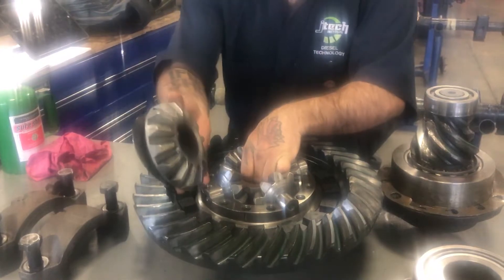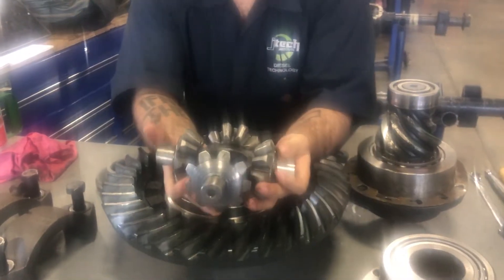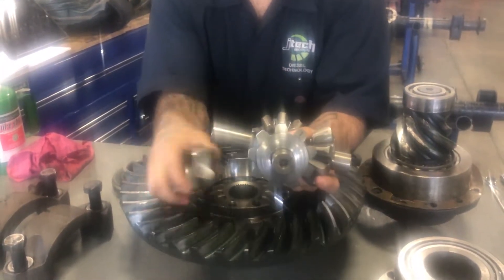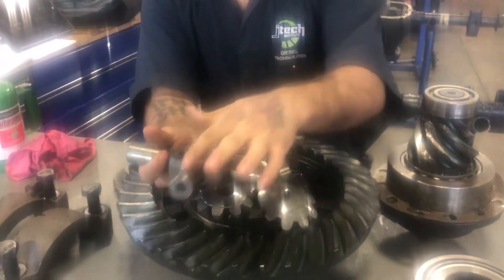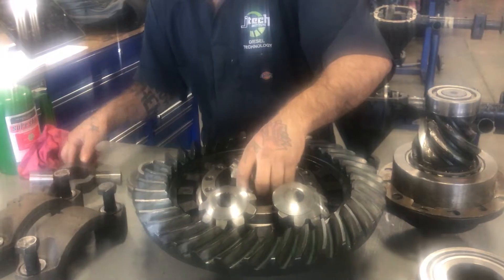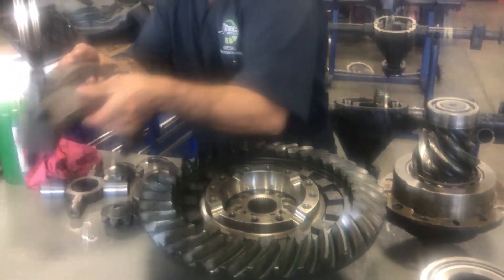So you have your side gear and your spider gears. On a normal light duty vehicle you'd only have two spider gears, and instead of this being a cross it would just be a single bar.